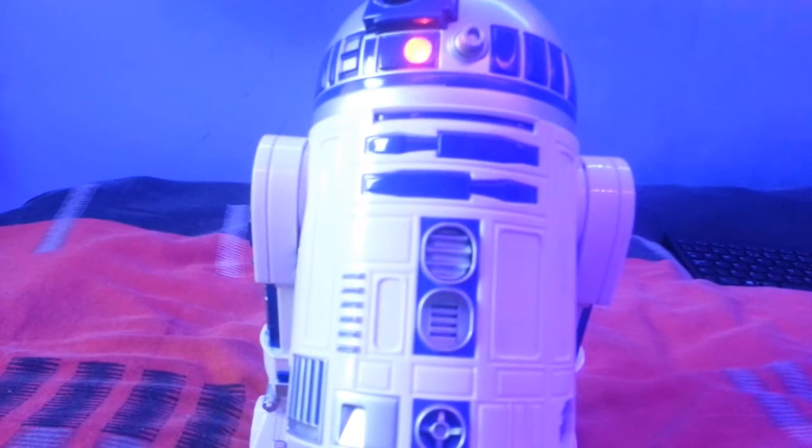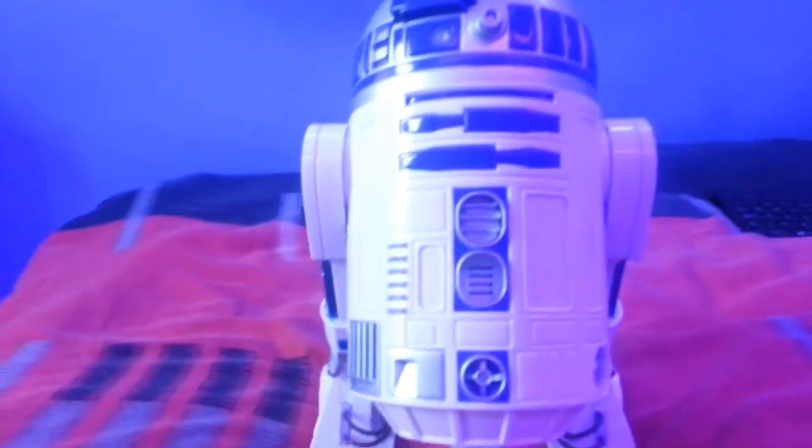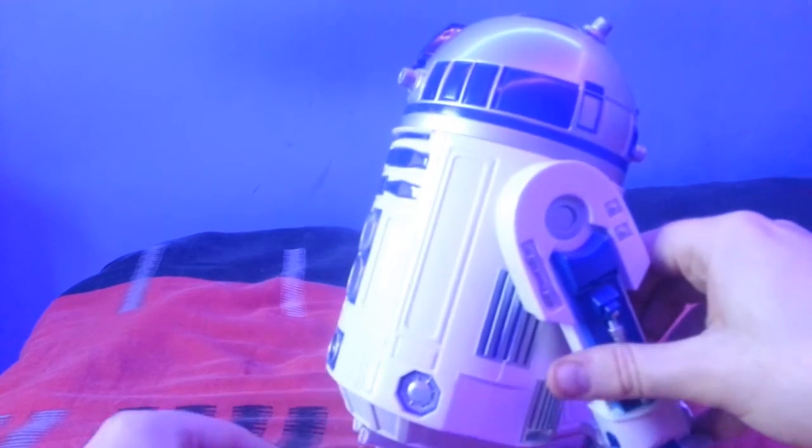Moving onto pros and cons — R2 doesn't seem to like me saying pros and cons! Superstar's video showed it's very, very responsive to voice activation. Maybe it's because I'm not speaking loud enough and it can't pick me up. But if you speak clearly or knock things near it, you'll be perfectly fine.